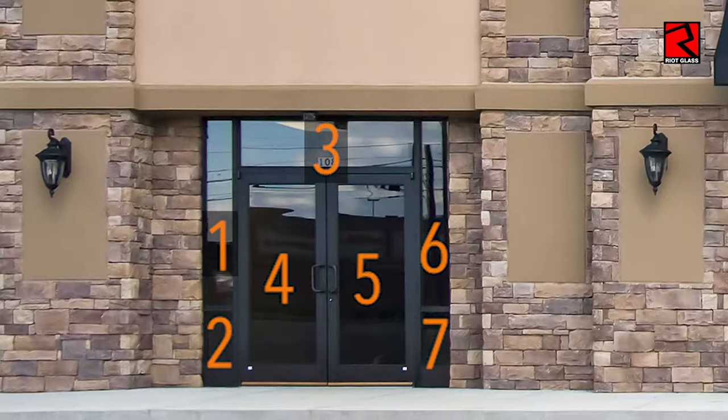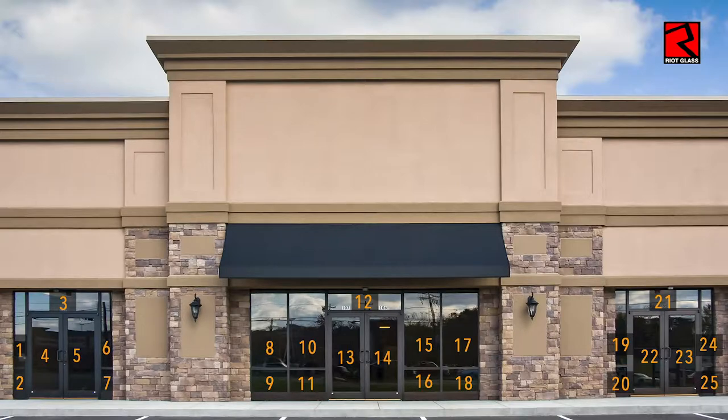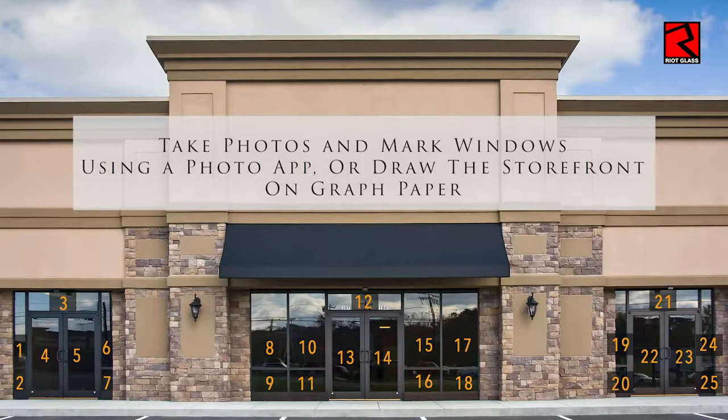We're going to do the whole building this way. Starting at the top, working our way down from top to bottom, left to right. You can see we've got one, two, and then we go back up to the top, three, four, five, back up to the top, six, seven, and so forth. This is very important because when you receive your kit, if you ordered it in kit form, it's going to be labeled. The framing and the panels will be labeled according to this map. So this is the most important part and this is where we start.